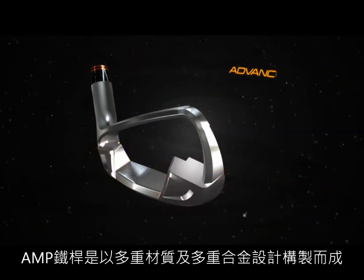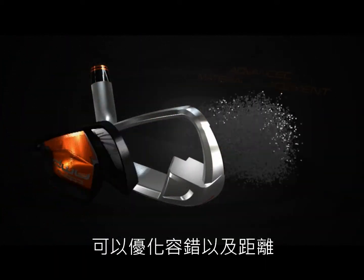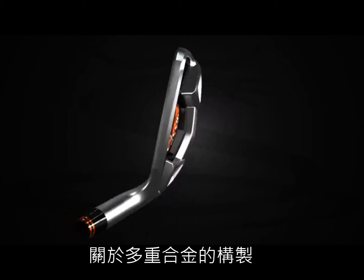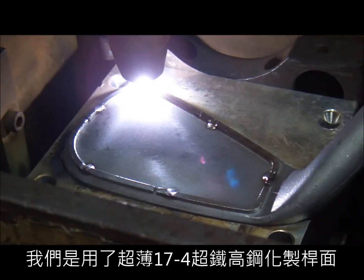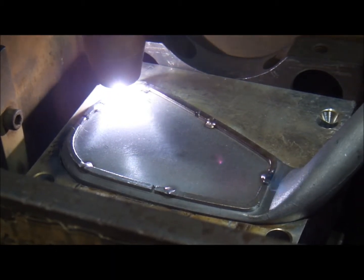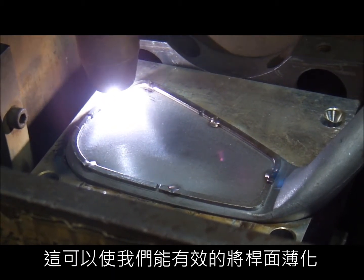AMP irons feature multi-material design as well as multi-alloy design to optimize distance and forgiveness on off-center shots. With the multiple alloys, we feature a Hyper 17 high-strength steel face plate that's plasma welded to a softer 431 stainless steel body. This enables us to thin the face to enhance ball speeds on off-center shots, while still keeping the body of the iron soft enough to bend it or customize it for custom fitting.